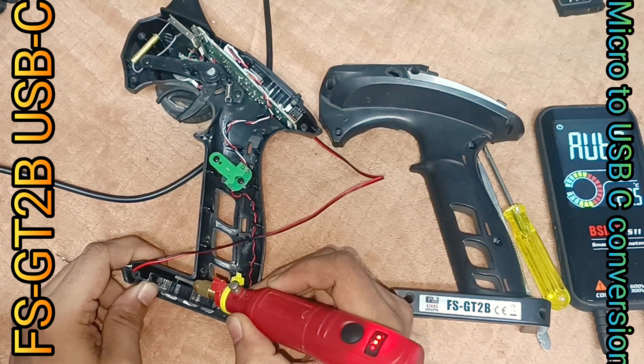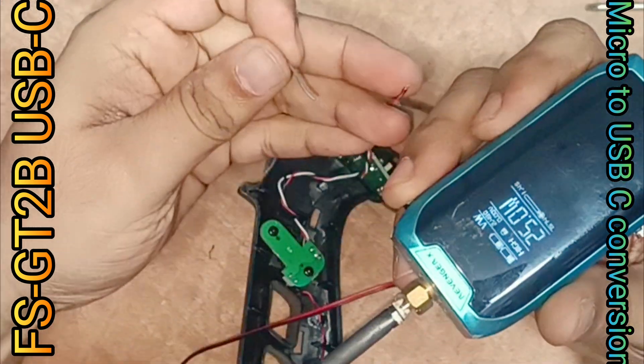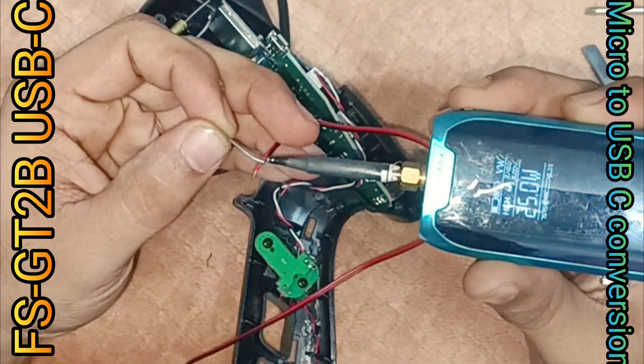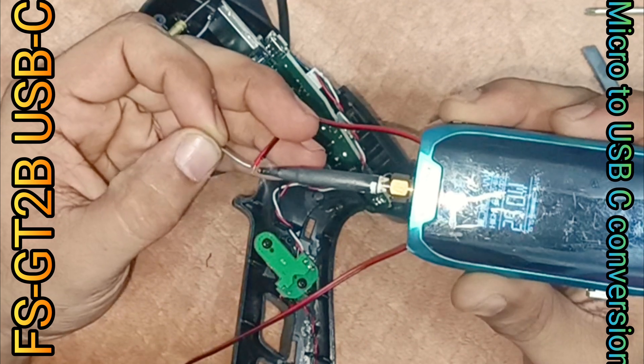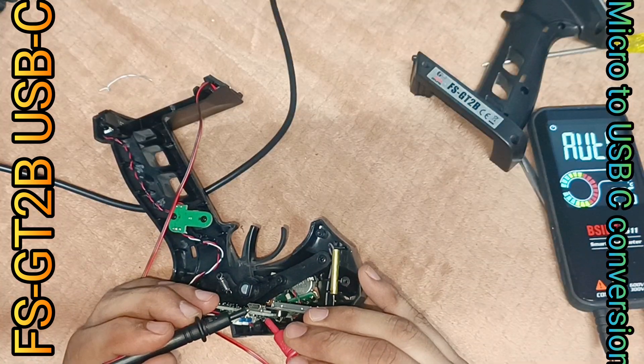Bending around the obstacle to avoid jamming, cutting, or short-circuiting the wire. Prepping the other end and confirming the ground or negative side.